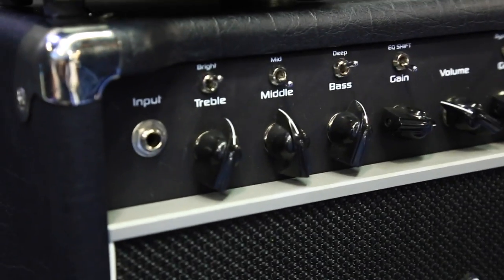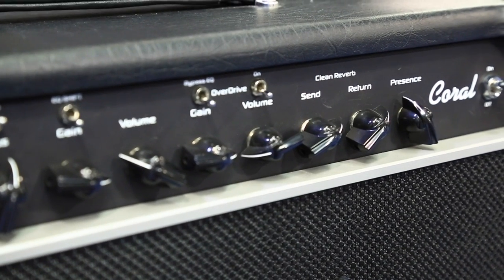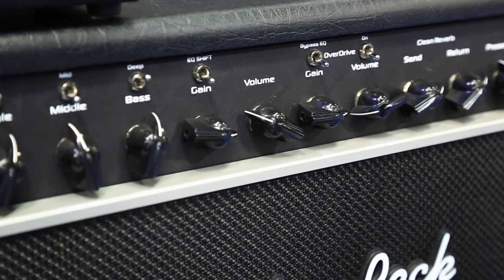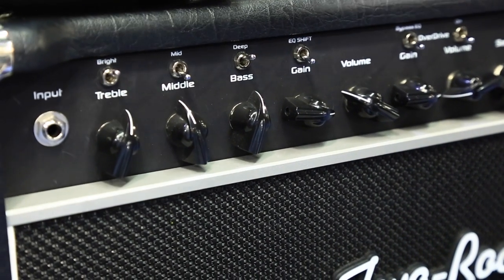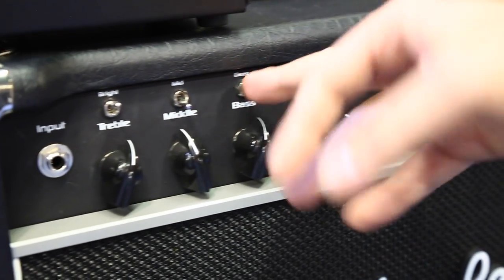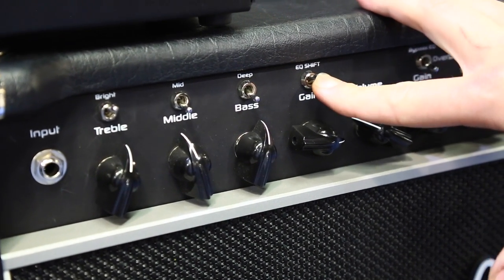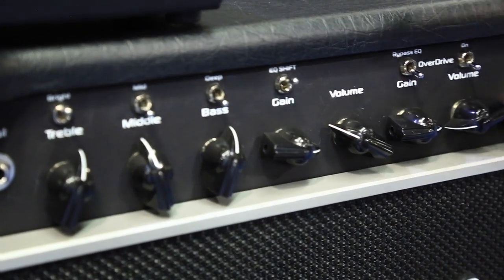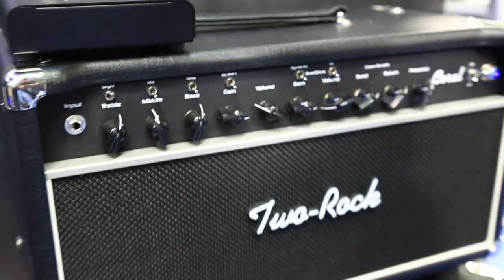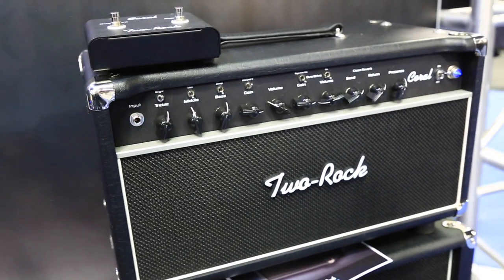We have two separate send and return reverb controls for both channels — the lead is on the back. It has a cathode bias/fixed bias switch on the back, so you can flip it into cathode bias mode for a little less volume but more importantly less headroom, so you hit that sweet spot sooner on the volume dial. There's also a presence control, bright switch, mid switch, and bass deep switch — all staples on many Two Rock models. An EQ shift switch shifts the entire tonal response of the front end of the amp, which is helpful for people who play highly resonant instruments like archtops. We even have a violin player at our shop who plugs in, flips that switch, and plays violin through it — sounds great.